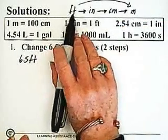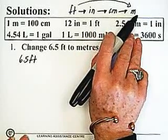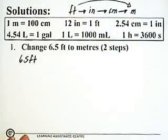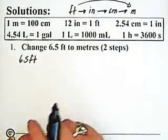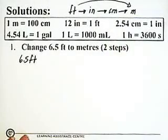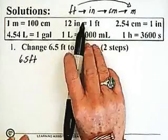If you have the information to go directly from feet to meters, you could use that. But if you don't, this is the approach you would use. I noted two steps here, but this is actually going to take three steps. So I'll start with 6.5 feet and change it to inches.